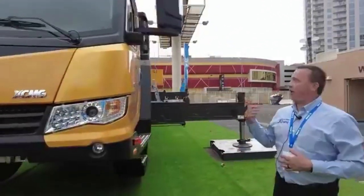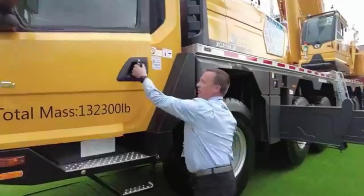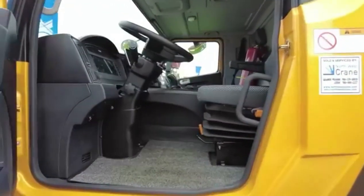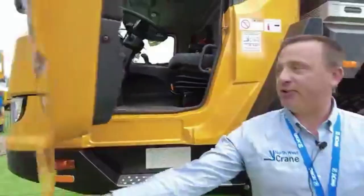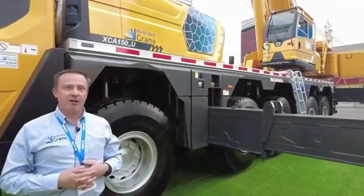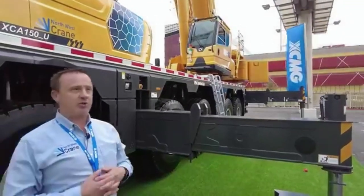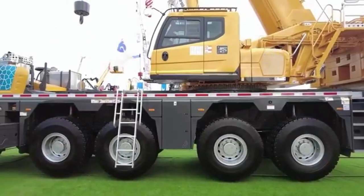Inside we have a very nice new designed cab, which we've designed for the North American market, with lots of nice features within it. We have the Hirschman diagnostic computer where you can look up your diagnostic codes and flows, your load charts, your maintenance — everything is up in the upper cab in the computer system.